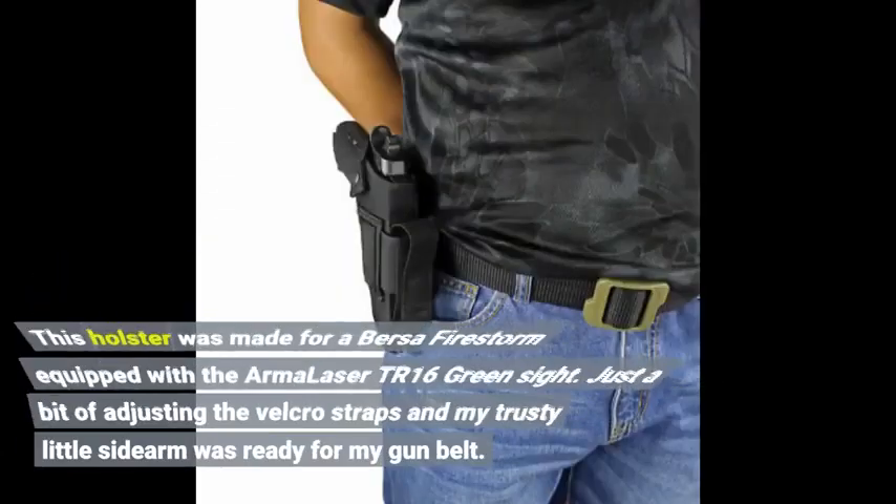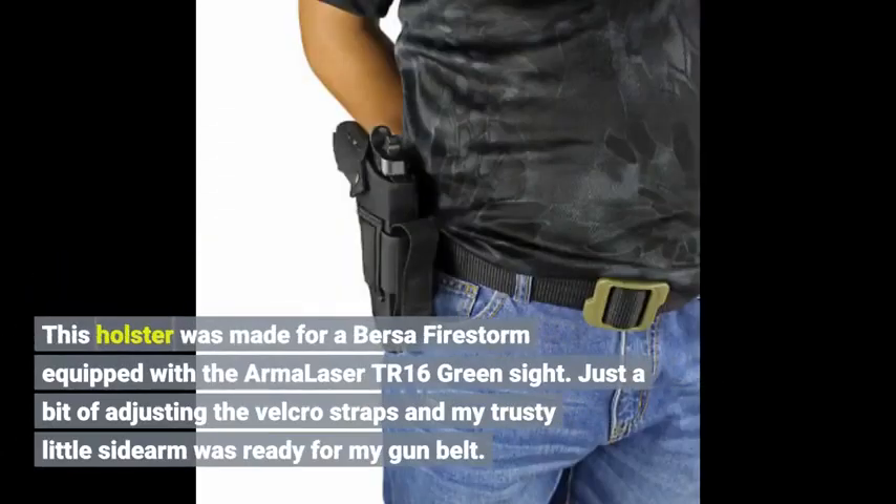This holster was made for a Bursa Firestorm equipped with the Arma Laser TR16 green sight. Just a bit of adjusting the Velcro straps and my trusty little sidearm was ready for my gun bail.